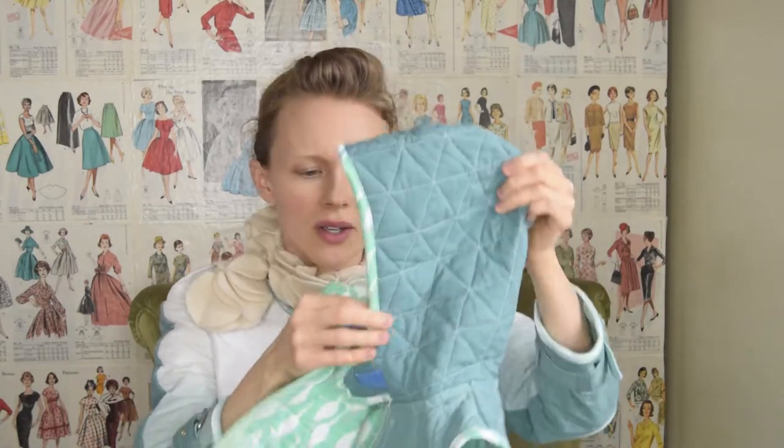In this video, I'm going to show you all about how to assemble the hood and add some bias binding to the edges of that for our quilted jacket. Let's get into it.